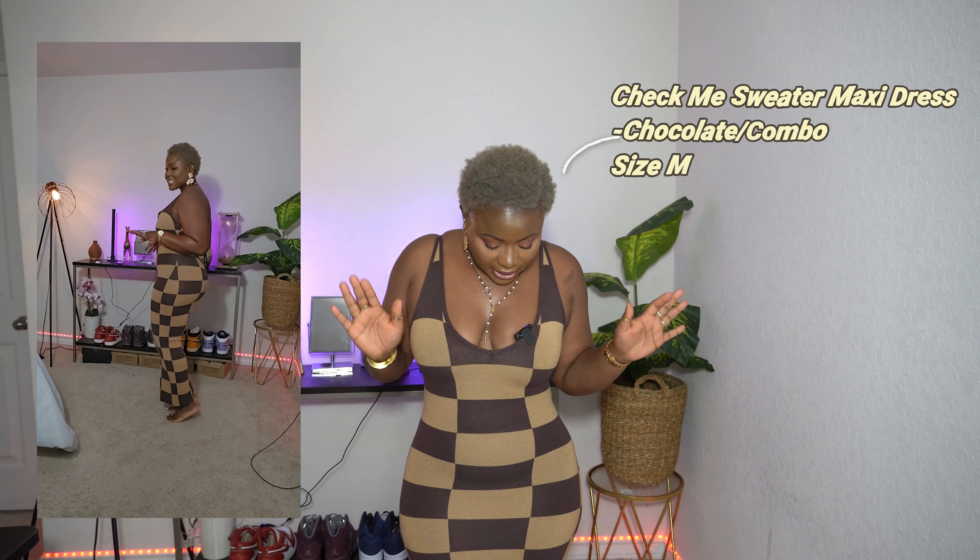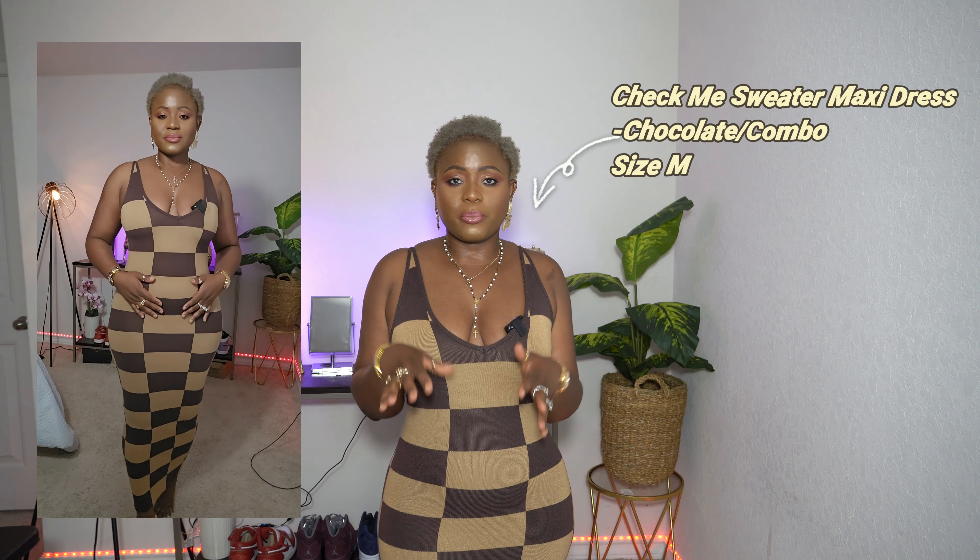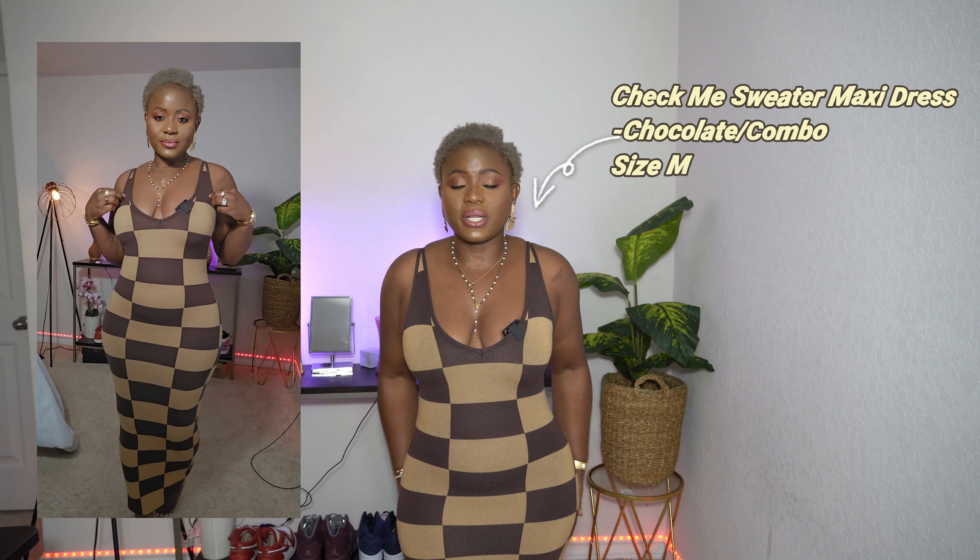The first thing I got is this nice beautiful spaghetti strap sweater dress right over here. It has some kind of checkered situation going on, the brown with a little tint on it. I really like it — it is pretty thick, and if you want to be extra warm you can go ahead and put on a nice little jacket on top of it. It is cute.